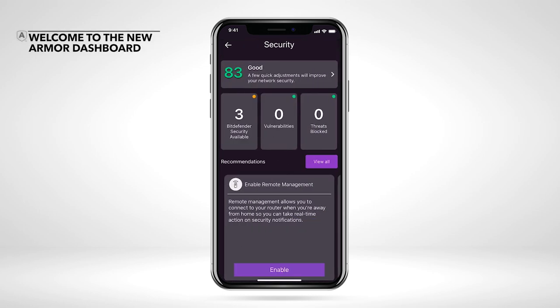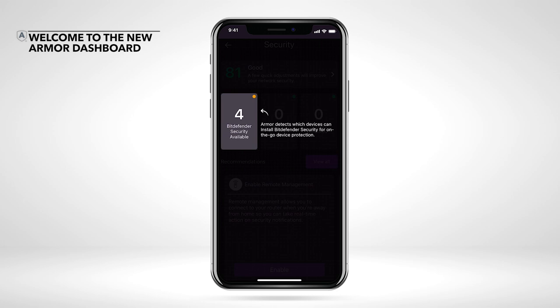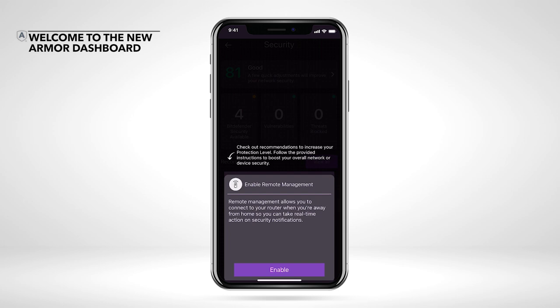Welcome to the new Armor dashboard. Armor calculates the level of protection on your home Wi-Fi network. Follow the below recommendations to secure your network and increase your protection level. Armor detects which devices can install Bitdefender security for on-the-go device protection. Armor keeps your device safe from hacking by detecting any security risks and lists them here. If any risky URLs are detected, Armor denies access to any suspicious websites and lists them here. Follow the provided recommendations to boost your overall protection level.